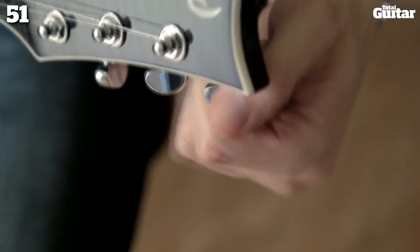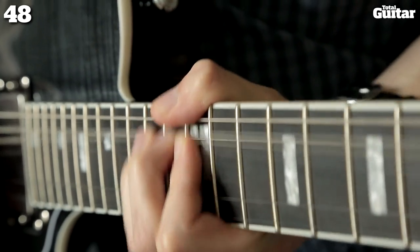It can seem a bit alien at first, but you can even set it so there's no bend at all. You soon get used to it though.